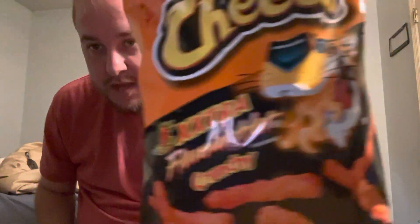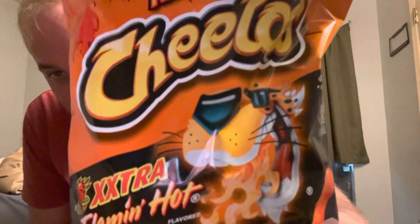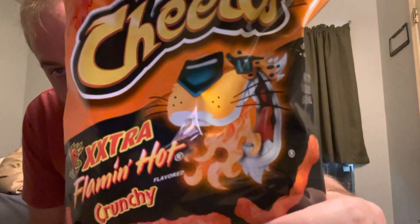Today's review: Twice as Hot Cheetos Extra Flaming Hot Crunchy. You see it — oh wait, hang on, I just showed Chester right there. Look at Chester — he's on fire! Has anyone tried these yet? I don't know if I've seen anyone eat these yet.